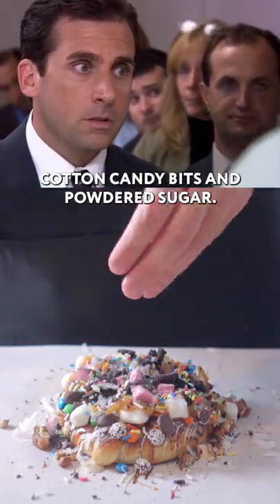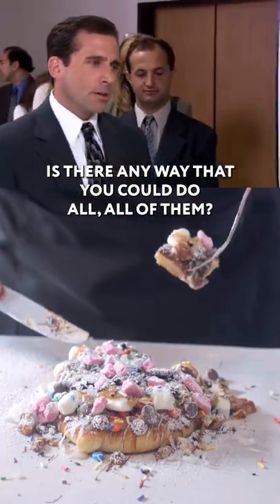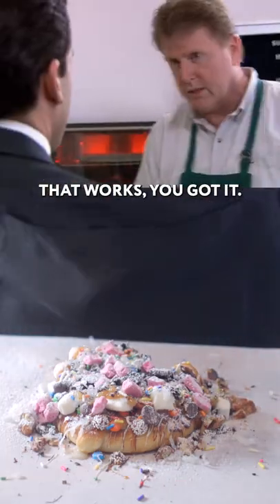toffee nuts, coconut, peanut butter drizzle, oreos, sprinkles, cotton candy bits, and powdered sugar. Is there any way that you could do all? All of them? The works — you got it.